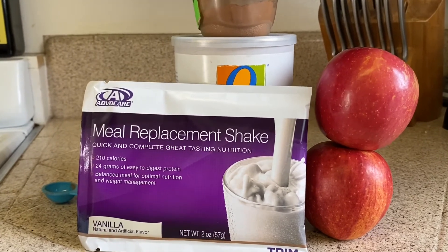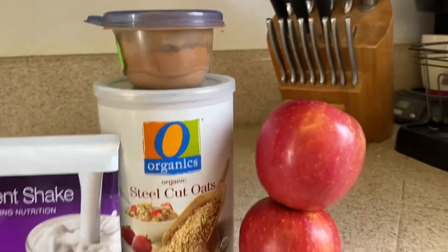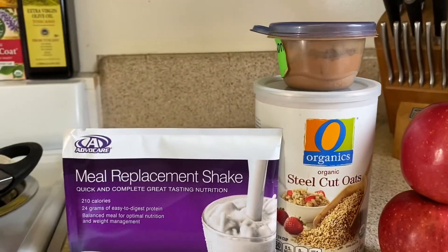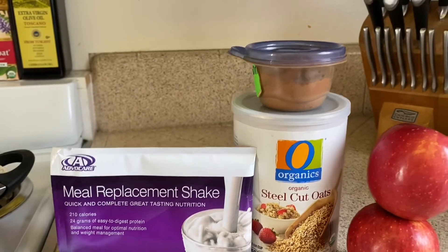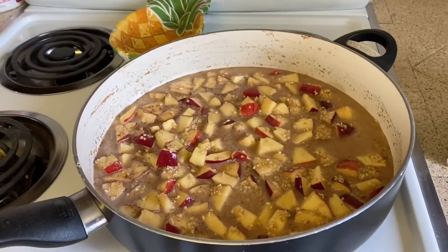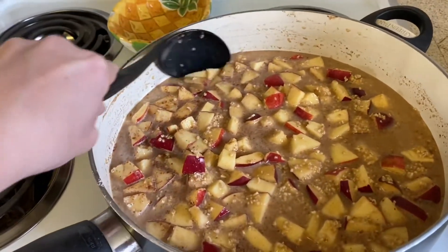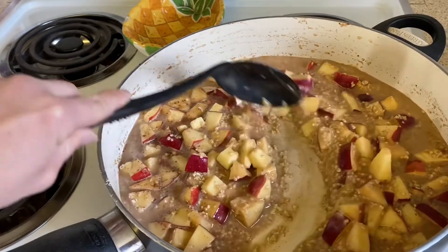You're going to measure out two cups of water, one cup of your steel cut oats, chop up two apples, add one meal replacement shake, and a little bit of cinnamon to season. Then you're going to simmer on low for 25 minutes. I've already got this going and I wish you could be here to smell it because it smells amazing.